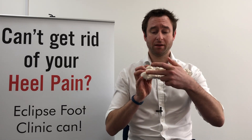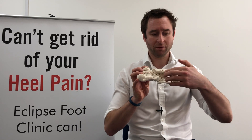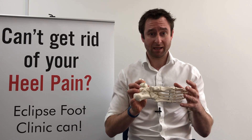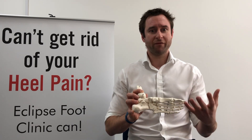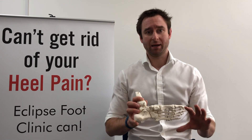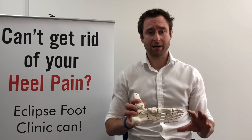Your plantar fascia runs underneath the bottom of your foot from your heel to the base of all of your toes. At nighttime it can often get a little bit tighter as it contracts, and when you first get out of bed in the morning that can manifest as quite a bit of sharper heel pain as it re-stretches out.